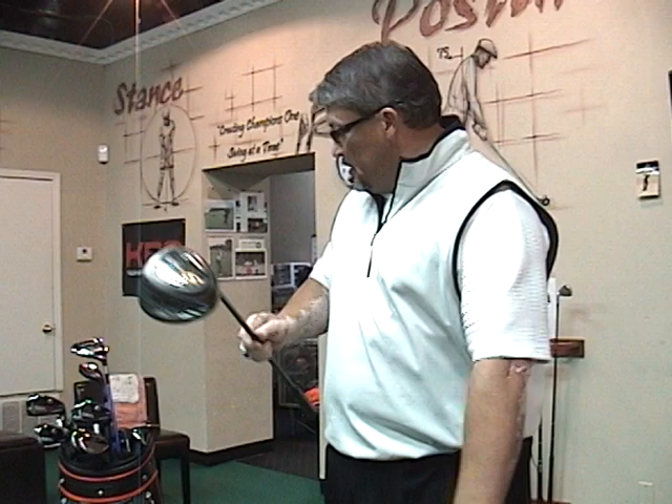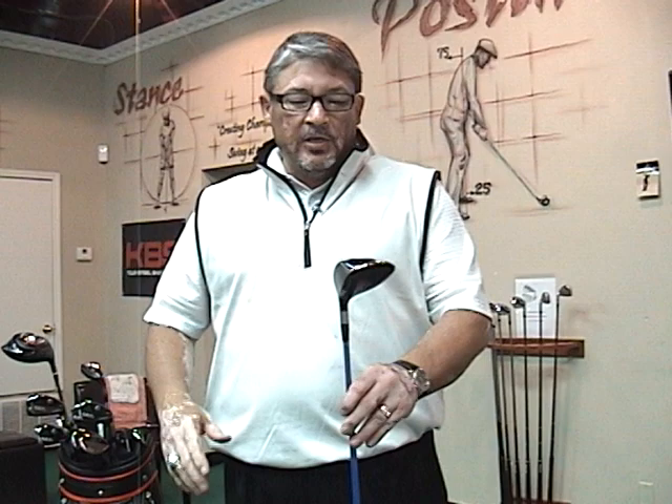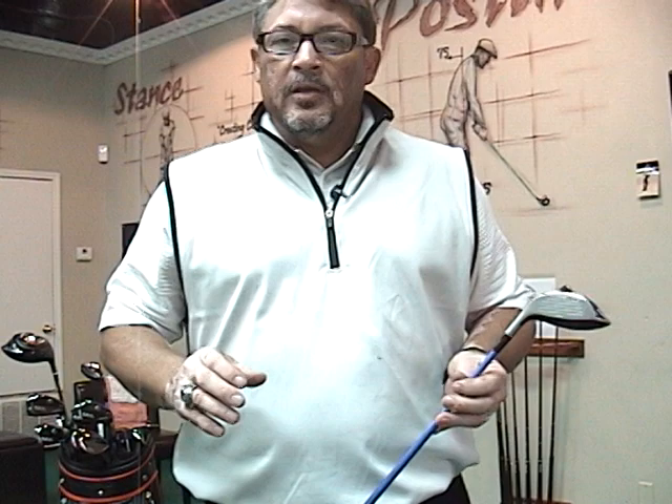As an Adams Golf advisory staff member, we're always looked at to see what the product does prior to it coming out. When the Speedline F11 3-Wood came out with the Velocity Slot Technology, it was really exciting.